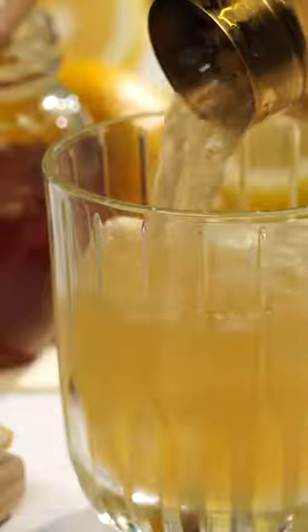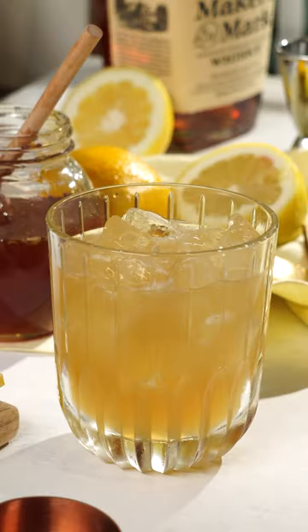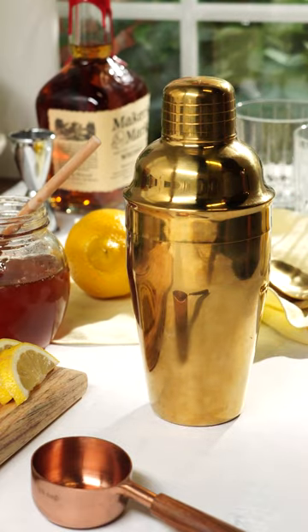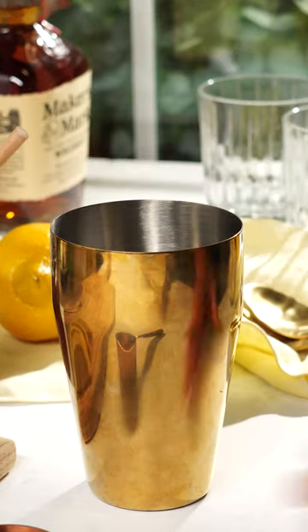This gorgeous bourbon and honey gold rush cocktail is so stunning and all made with ingredients you probably have in your pantry. To start, make sure you have a good cocktail shaker with a lid and strainer.